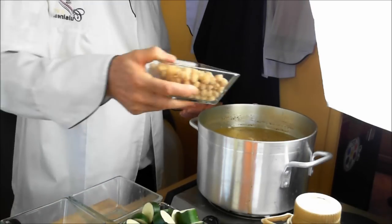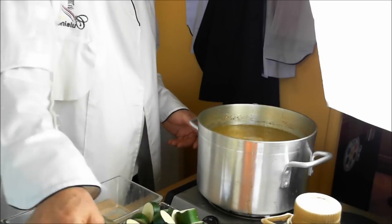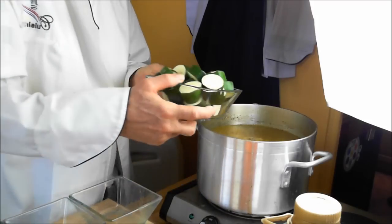Here goes the chickpeas, and we're going to add the zucchini. We're going to cook it for another half an hour after this, or 15 minutes — whatever. Zucchini doesn't need to cook long.